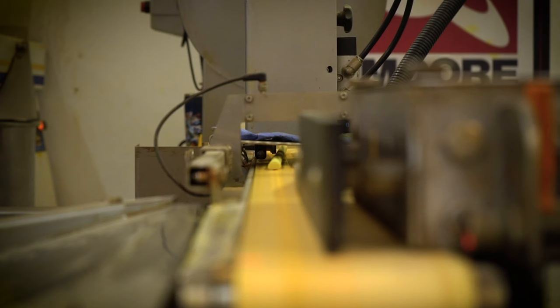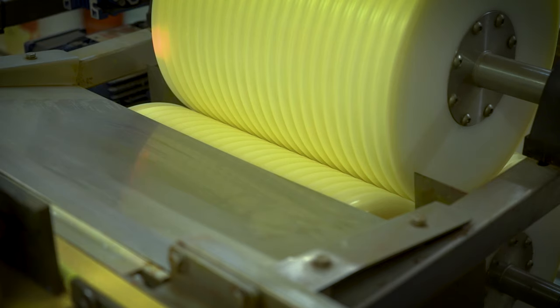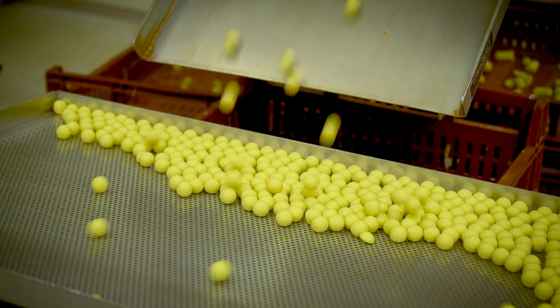As the sausage travels along the belt, sensors activate cutters and push plates, cutting the sausage at specific lengths for the roller width. This minimises off shapes and maximises output when finally the sausage is pushed into the rollers.